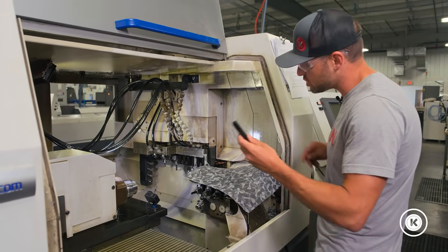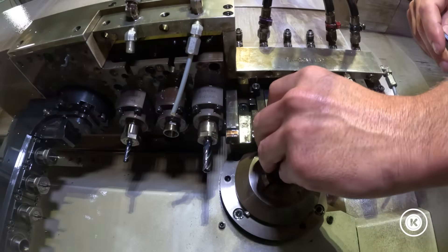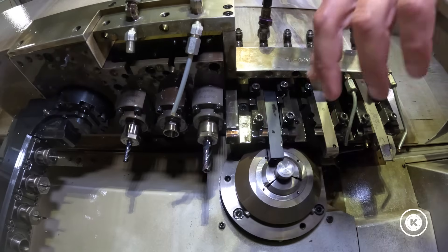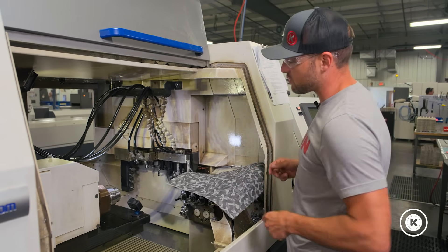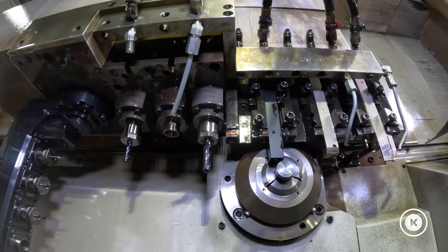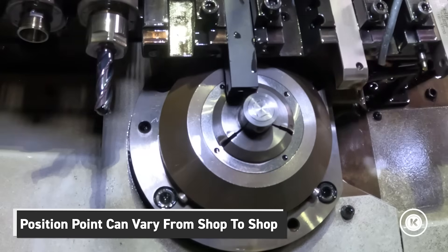Now we can go in and load the tool into the machine. Work around the clamps — right now the main thing is just to set it in there and let it sit on the material. Position point is a set parameter where the tool sits above the diameter that's in the machine. In this case it's three-quarter inch diameter. For Kremen, the standard is 100 thousandths above the diameter — it could be totally different for someone else or another facility.